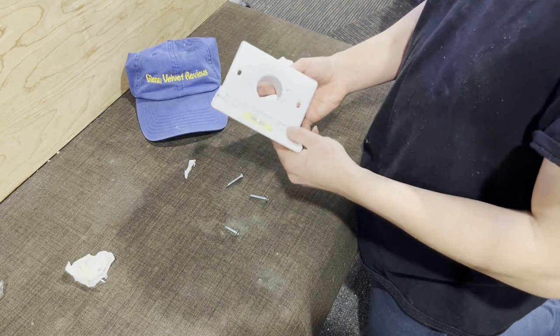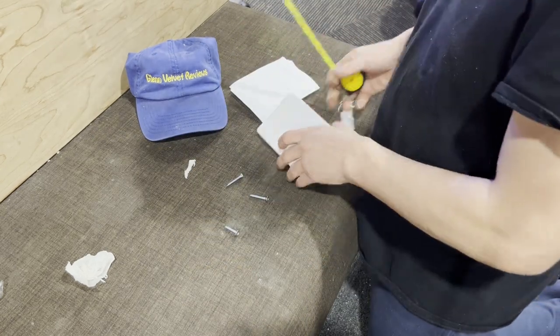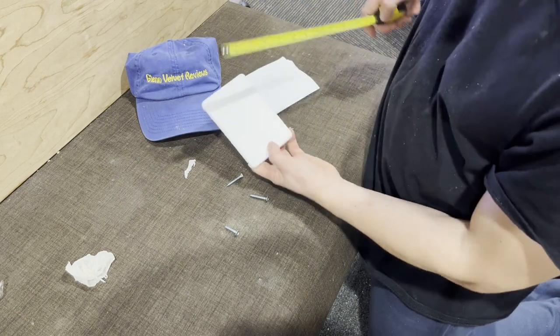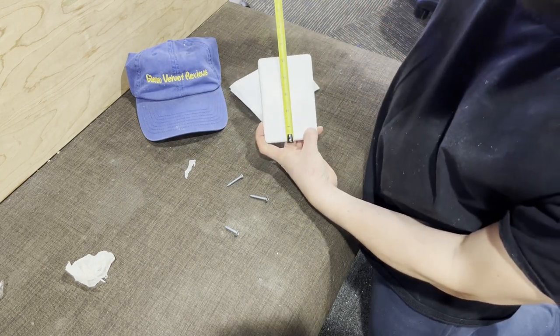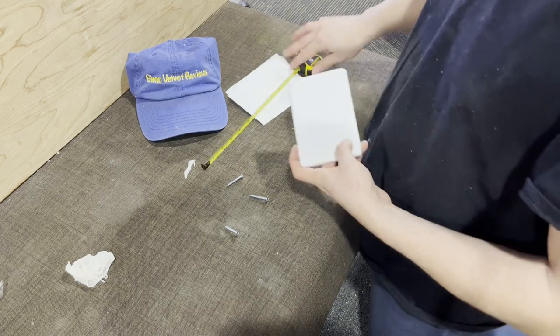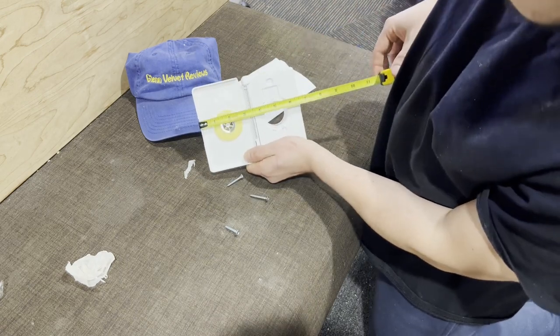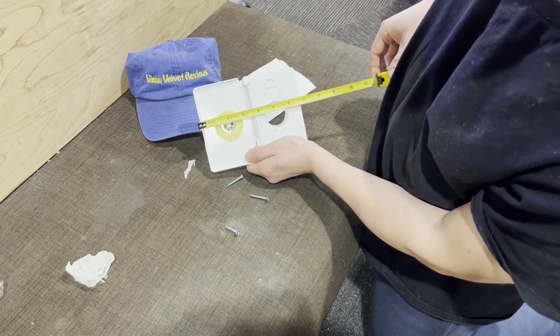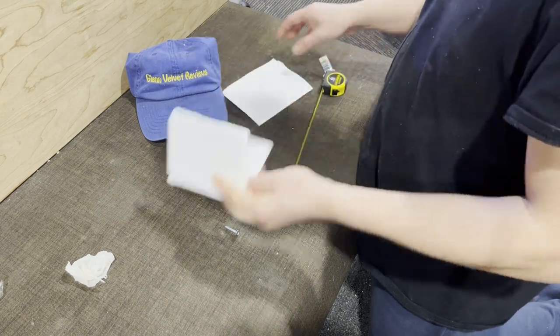This is just an unboxing for you guys to see. I'm not sure about the model number — I'll check in a second. Here is the size right there. And then with the door open, so you guys know just in case you're putting it in a tight spot, that's the size with the door open so you get an idea.